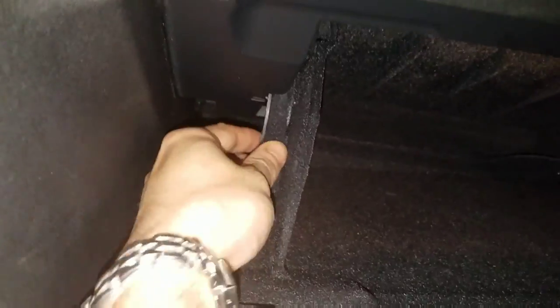The other one is behind your lower glove box. You're going to want to remove everything from the glove box. You're going to need to squeeze both sides of the support arms at the same time to lower the glove box.